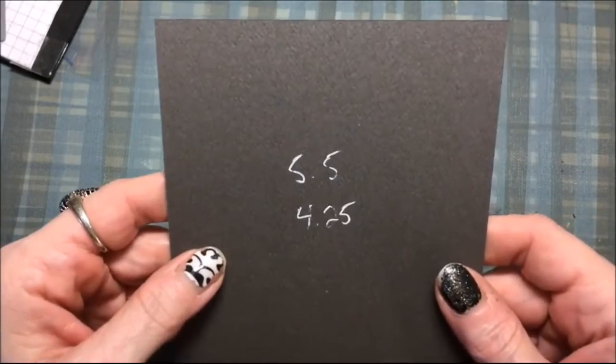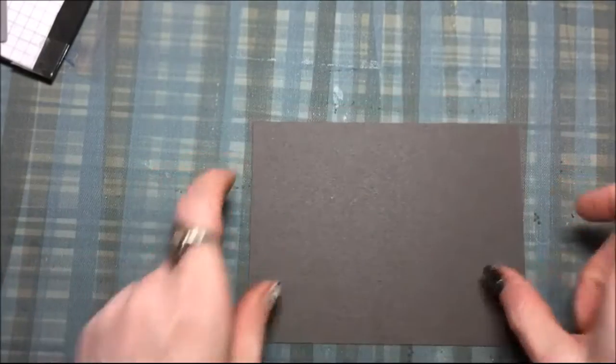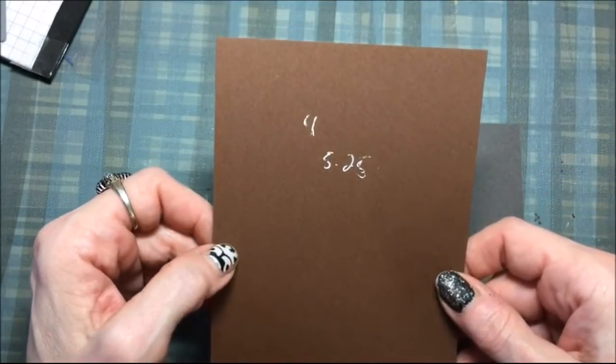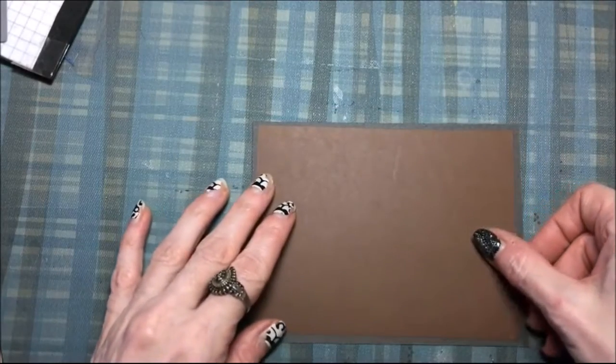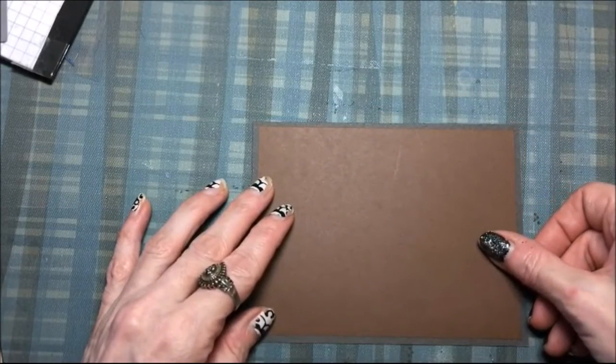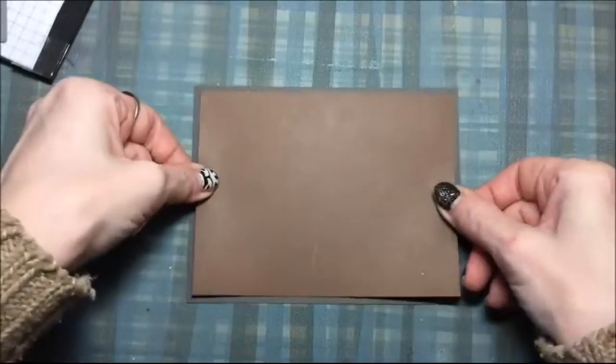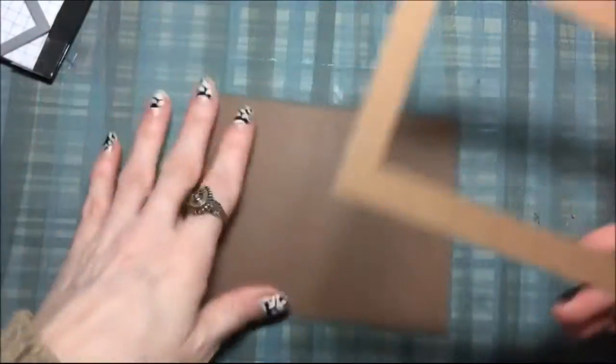This darker piece of cardstock is five and a half by four and a quarter, and then this is a brown piece of cardstock that's four inches by five and a quarter, and I'm just going to glue those together with my dot adhesive runner.